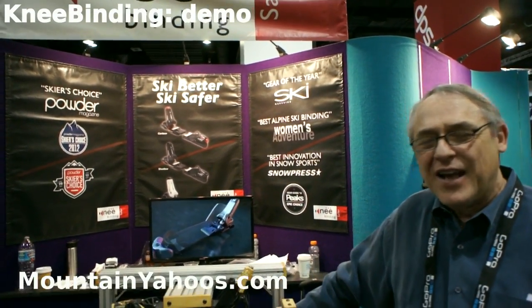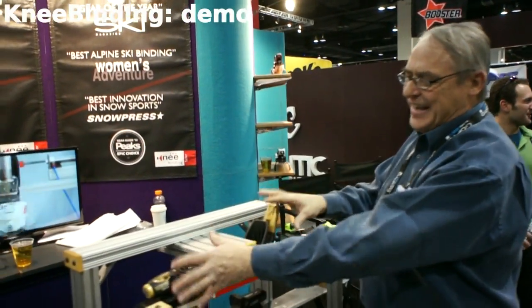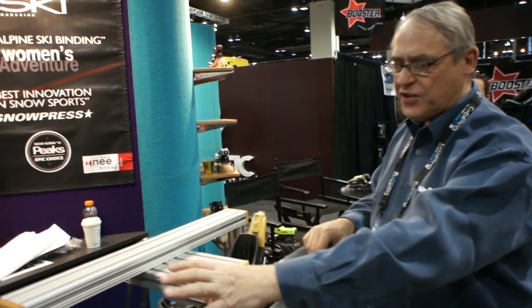I'm John Springermiller from Knee Binding. I want to show you why knee bindings are so effective. Think of this as any ordinary binding — all Alpine bindings work the same way.